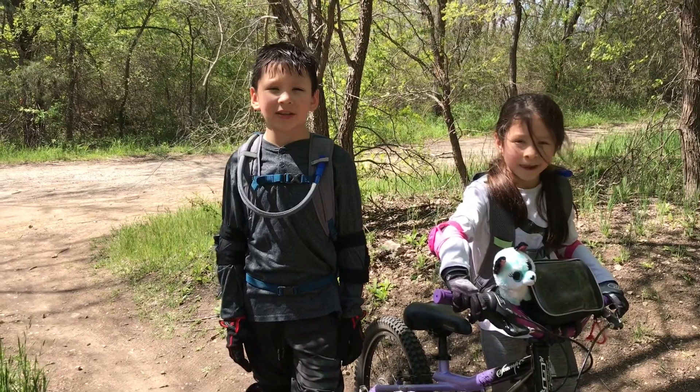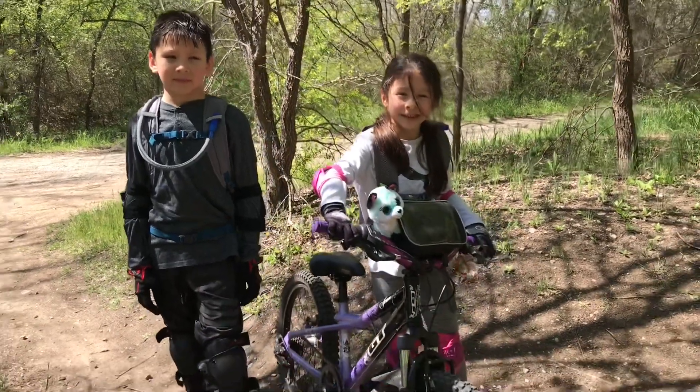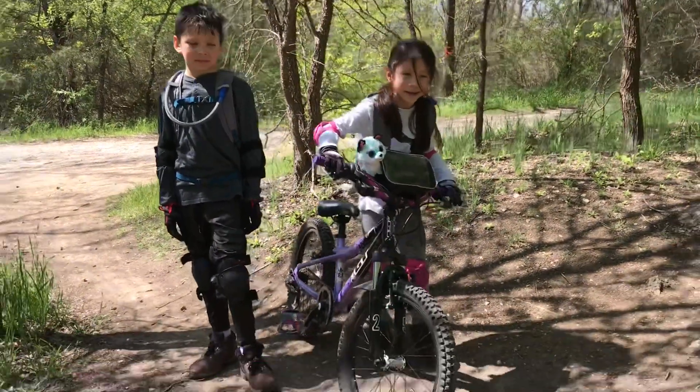Alright Shredders, before you go downhill you need to assess the risk. That's why I bring Louie25 so I can discuss the risk with him. Let's go check it out.